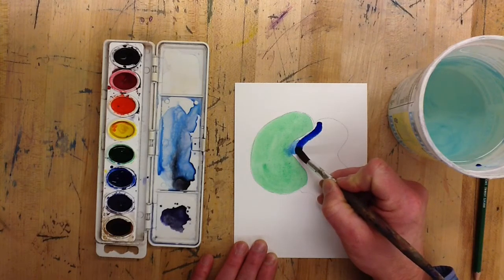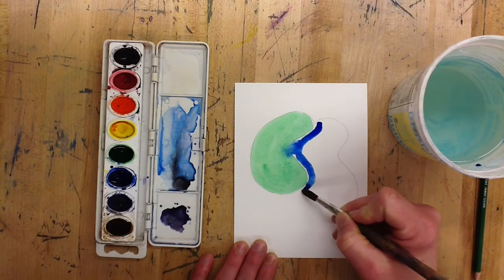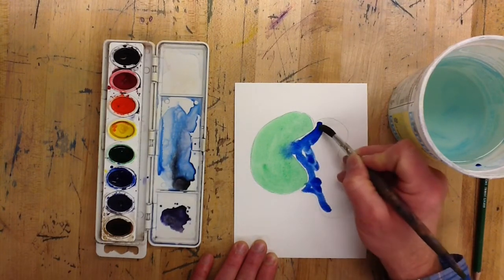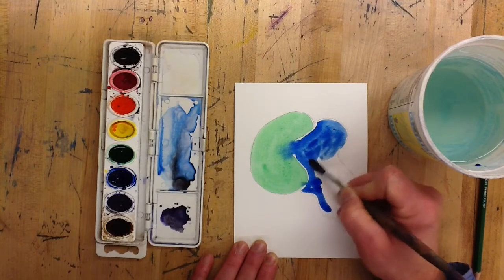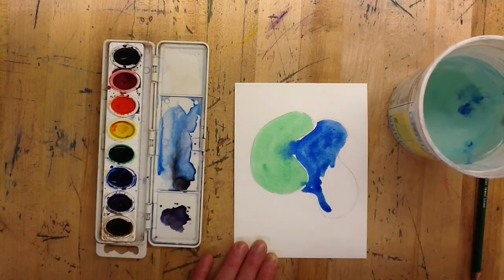If you don't want those colors to mix, you can leave a little bit of space between the two colors. That's one of the fun things about watercolors — it can be pretty loose, you don't have to be totally precise and you can have a lot of fun with it. Just be careful when you're putting two colors together.